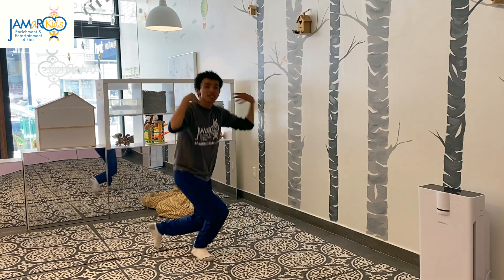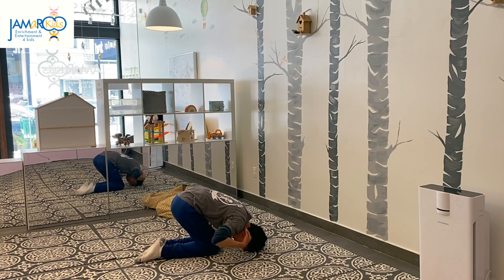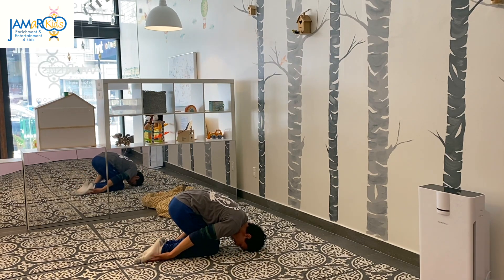Head, shoulders, do the child's yoga pose. Head, shoulders, do the child's yoga pose. Breathe in and out, deeply through your nose. Head, shoulders, do the child's yoga pose.